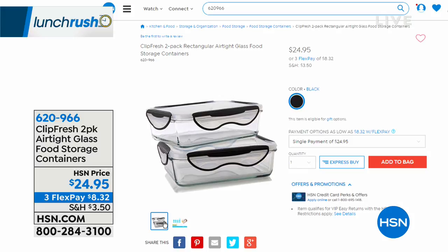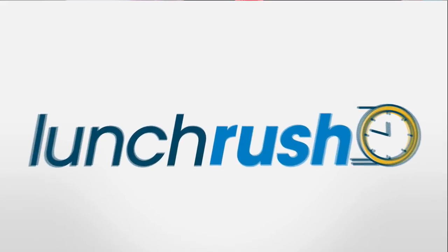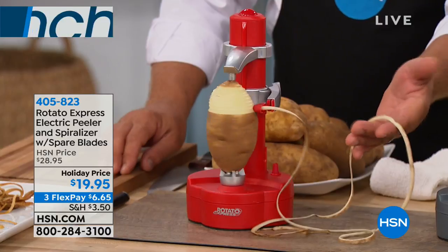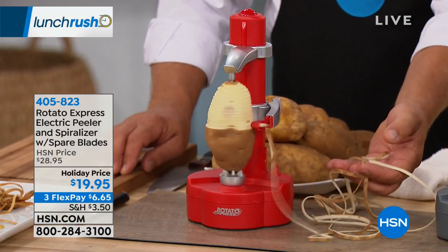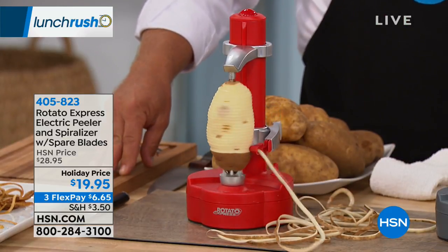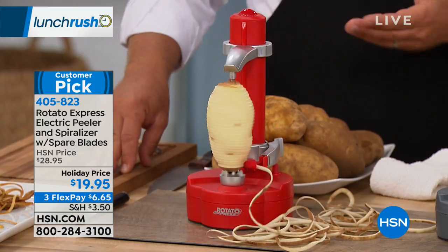We're going to move on from the actual cooking part to the prep work, because that is always the hardest part. And John Florell has a way for us to go hands-free when we are peeling, we are spiralizing any fruit or vegetable you can think of. It's called the Rotato Express. Holiday price today: $19.95. Three flex payments available as well. Hi John — you just did a whole potato in that amount of time.